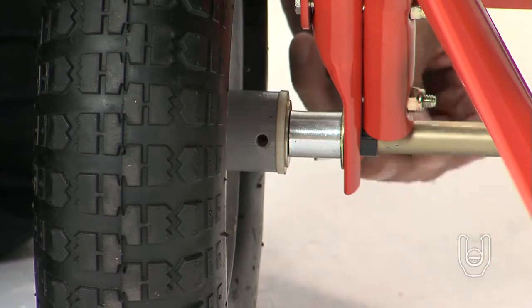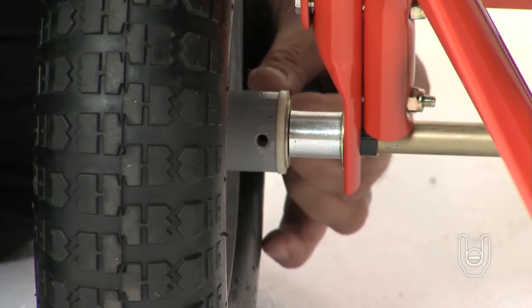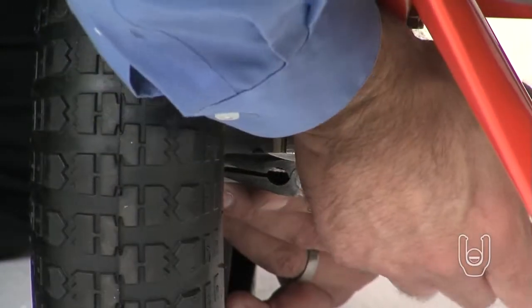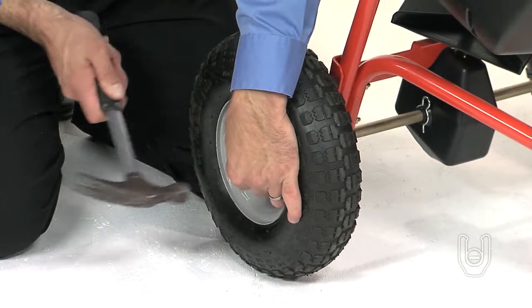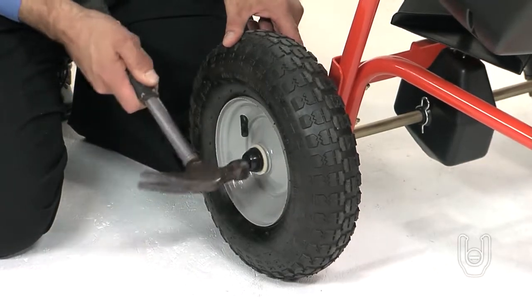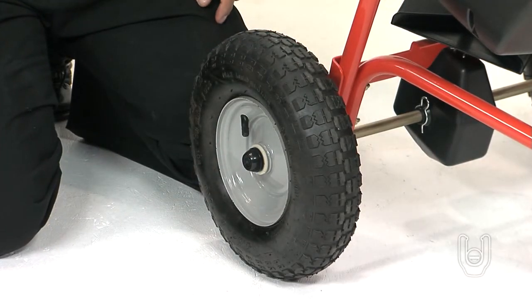Install a cotter pin, Part R, through the drive wheel and axle holes. Then bend the ends of the cotter pin around the axle using pliers. Using a hammer, gently tap the hubcap, Part Z, onto the axle until it is snug on the wheel.